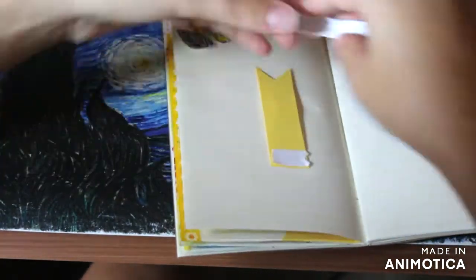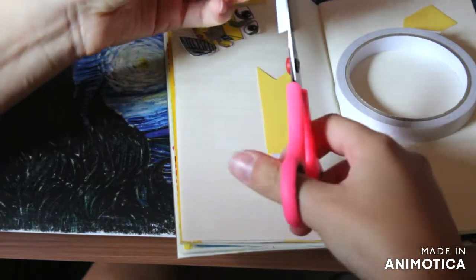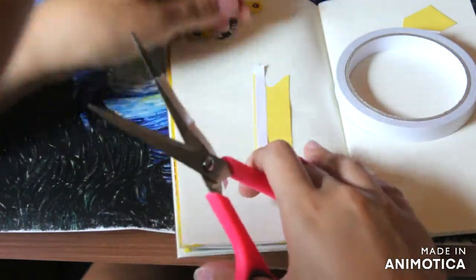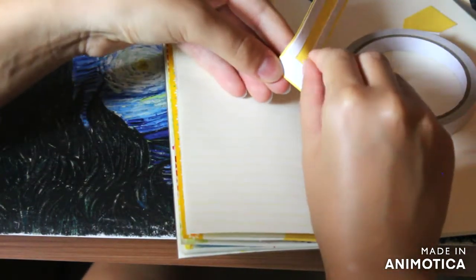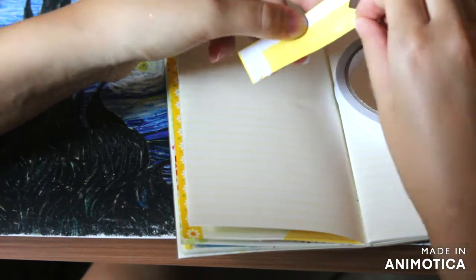I don't like wasting paper and I always have little pieces of paper lying around, so I usually store them in a ziplock baggie. Whenever I need one I look into that bag first, and that's what I did for this piece.